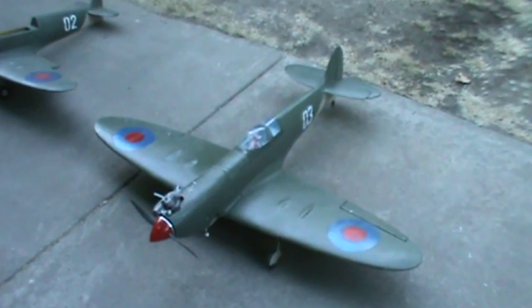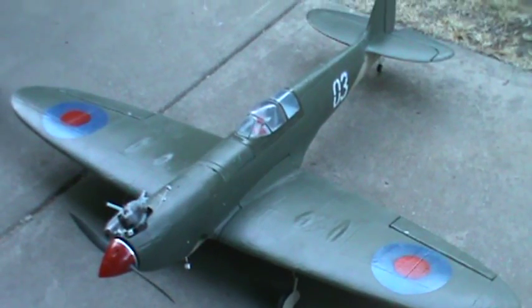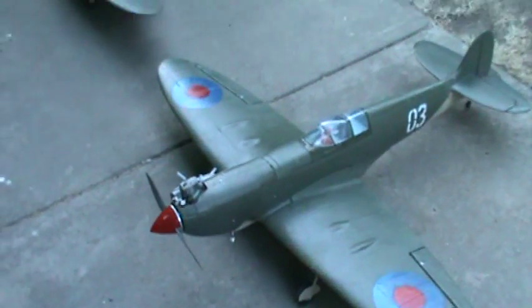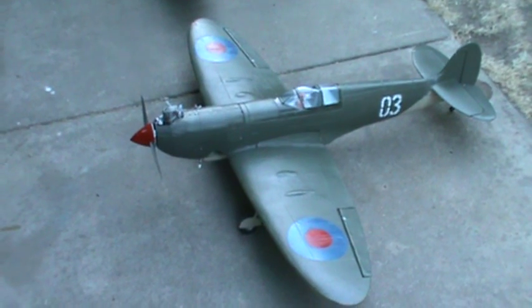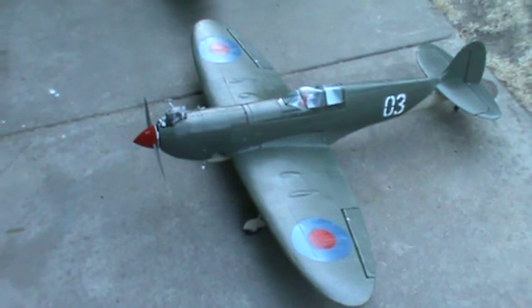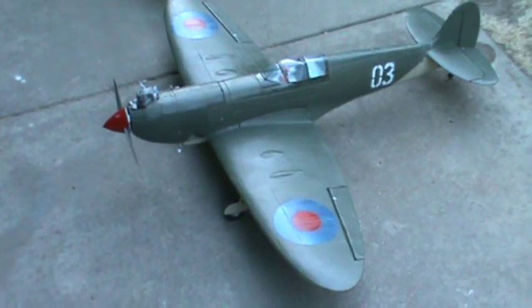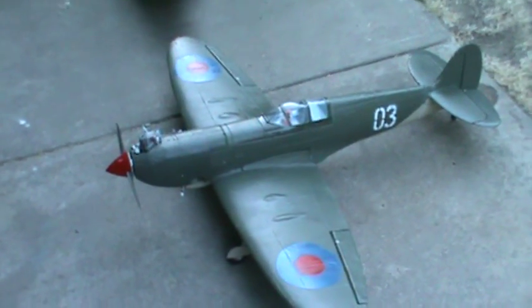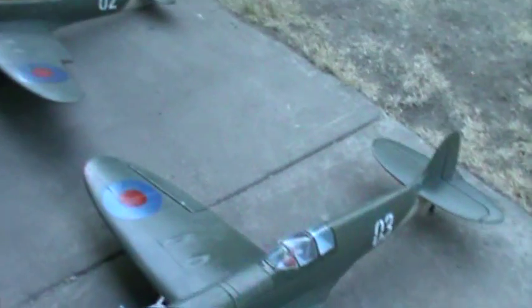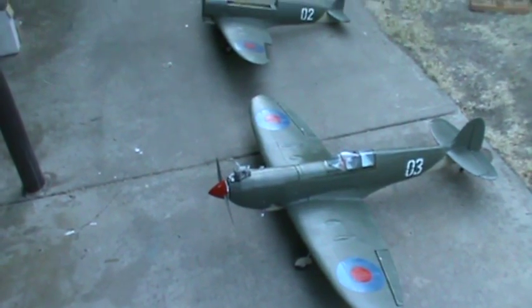I'm actually planning to use carbon fiber, but it's kind of expensive. For now I'm going to test this material, see how it flies, and after that maybe make a carbon fiber version — it'll be stronger and lighter, but more expensive. We'll see.